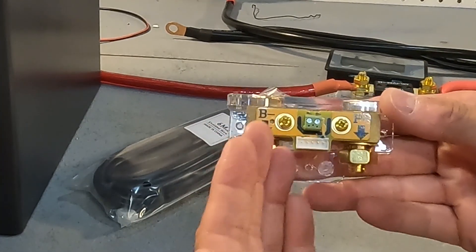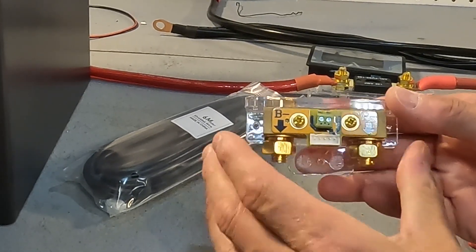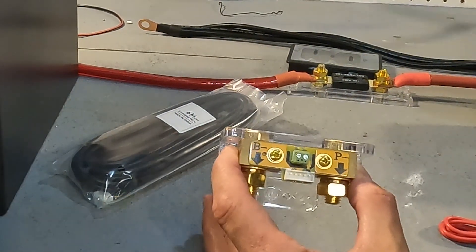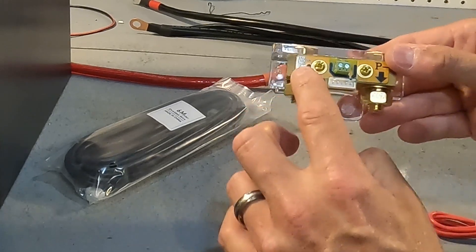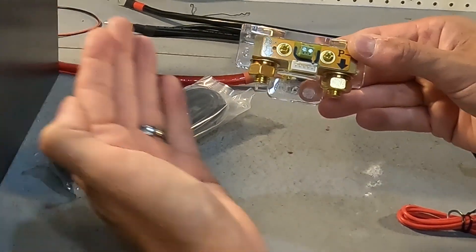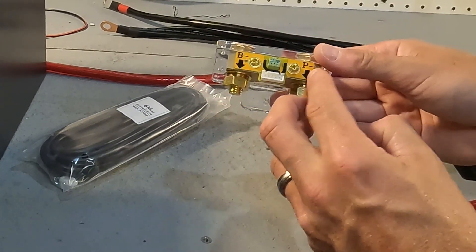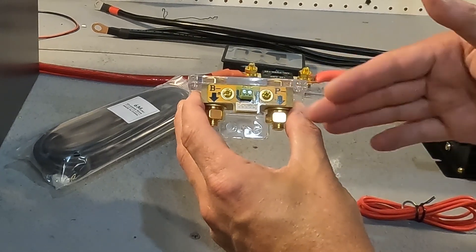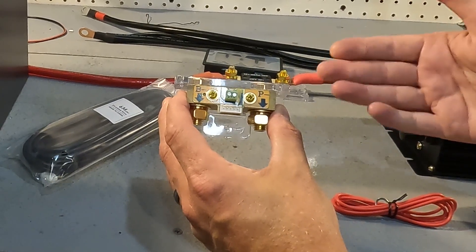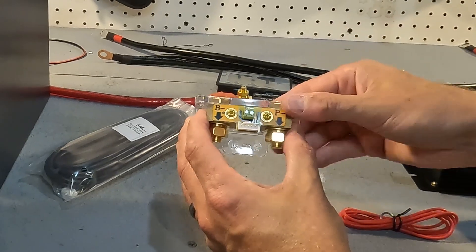On this shunt it says B negative and P negative. These refer to the negative side connections. The B stands for battery — the wire going from your battery connects to this section of the shunt. The P stands for power, meaning anything you're powering like this inverter, or a solar charge controller bringing power in, would also connect to this side.